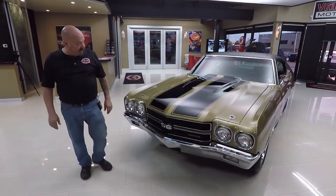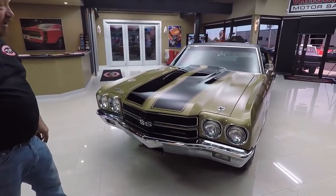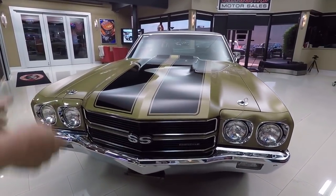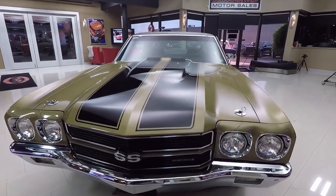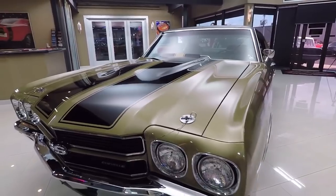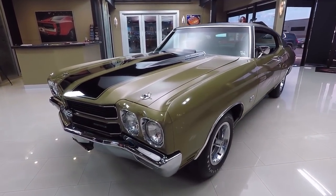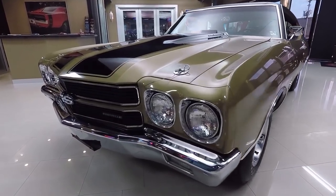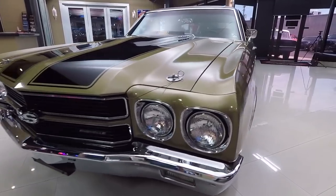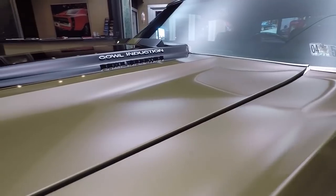Check this beauty out — it is gorgeous. They tell us it's the original paint and I haven't found any reason not to believe them. I can't see any evidence of paintwork on it, just a couple of touch-ups here and there. The chrome on that front bumper is beautiful, the bezels are gorgeous, all the lines line up good. Look how nice and flush that hood is to the front fender — just beautiful.